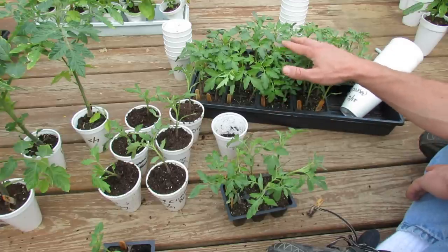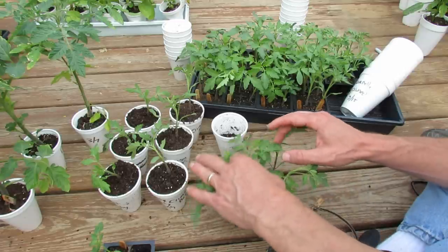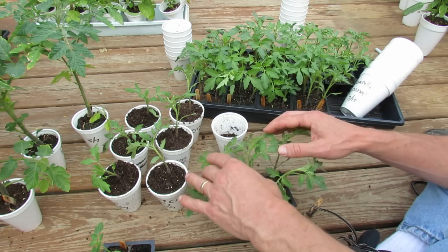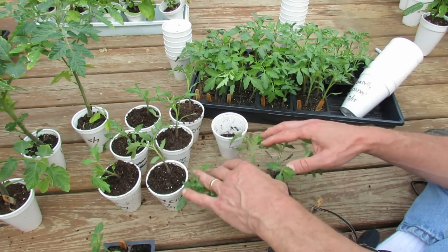Tomatoes enjoy warm weather, so if you're planting them into container soil or earth bed soil that's really 40 degrees or less, they're just not going to thrive. They're just going to sit there, and sometimes they even turn purple — they look sickly.